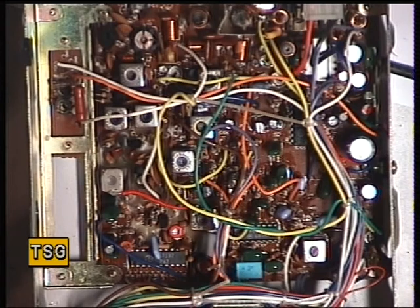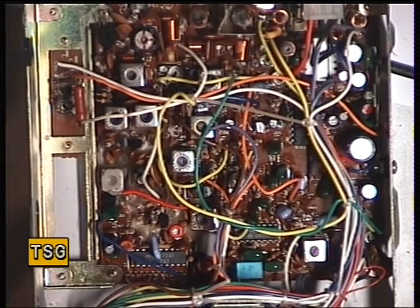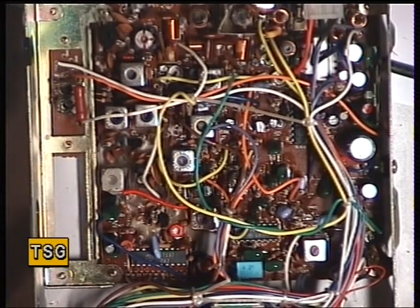Moving on back with the Midland 4001. Now moving over to the receiver, which is working on this set. We'll just go through the alignment of that.